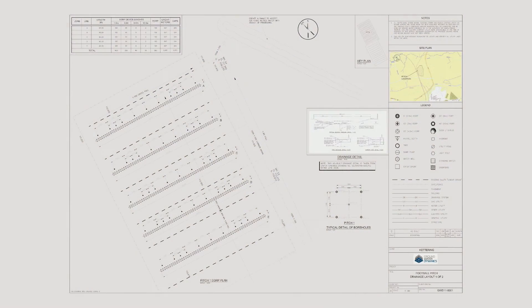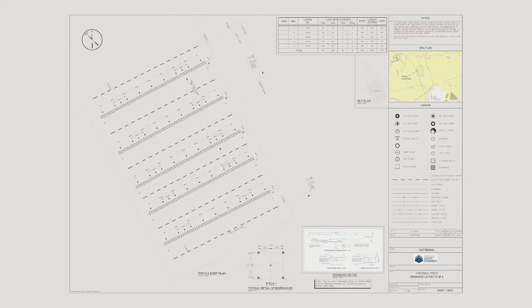Our final task on site is to record the location of each of the boreholes using a GPS device. This information is then used to produce an as-built drawing which is sent to the client for their records.